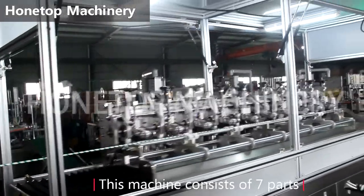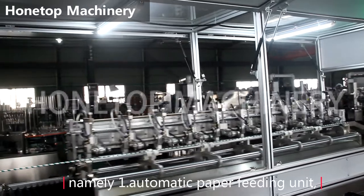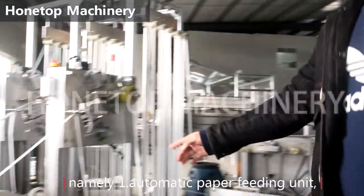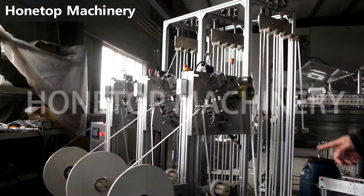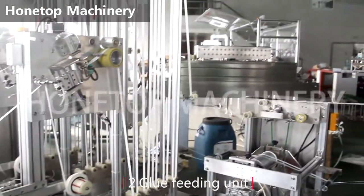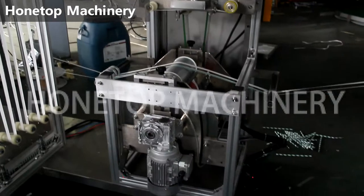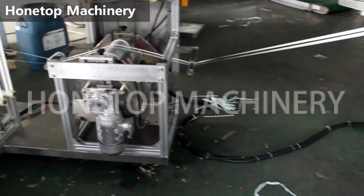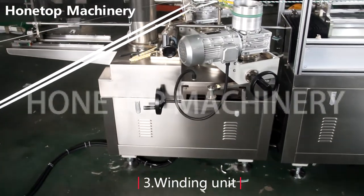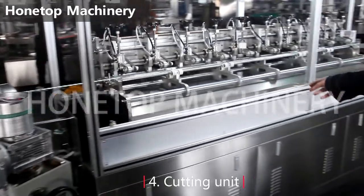This machine consists of 7 parts: memory, automatic paper feeding unit, and full unit, winding unit, and here is the cutting piece.